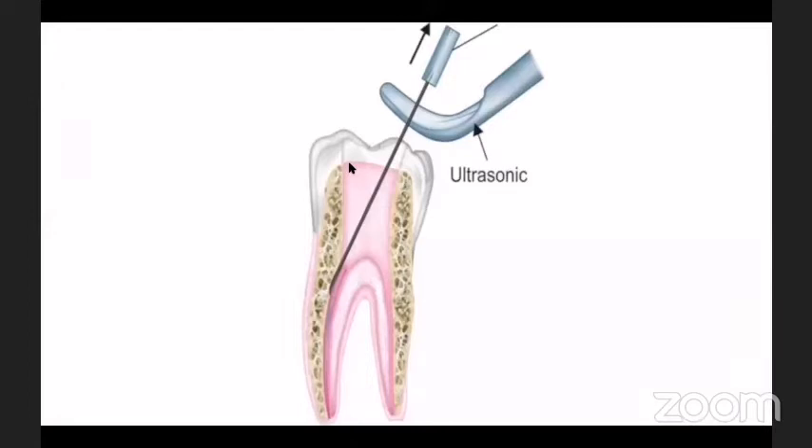In this diagram, you can see the broken file inside the root canal and the K file already bypassing it. This technique can also be used to remove silver points. Whenever you have a broken file or silver point, bypass it with a K file, then use your ultrasonic tip to touch the K file, which indirectly transfers the ultrasonic energy to the broken fragment or silver point. This technique is called the Krell approach for removal of silver points or broken files.